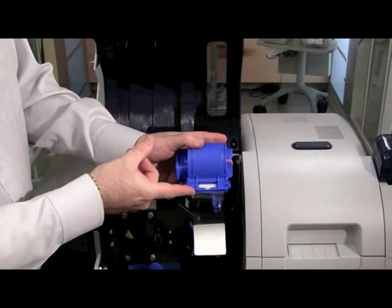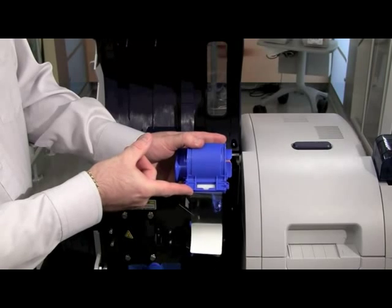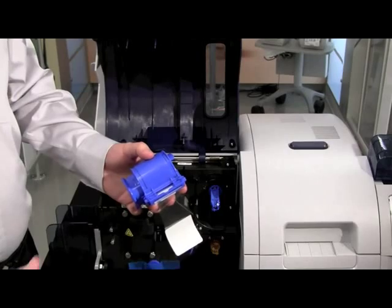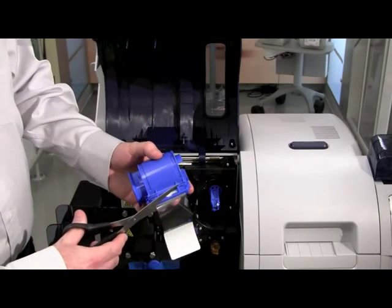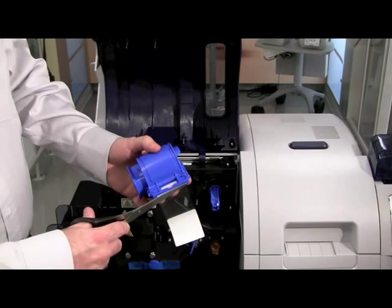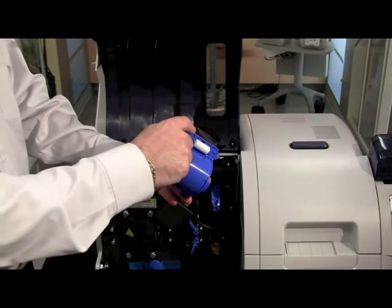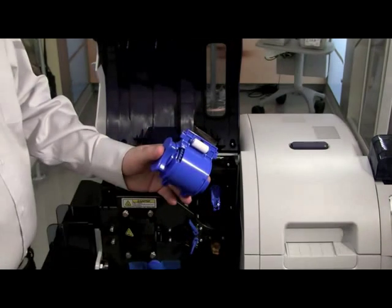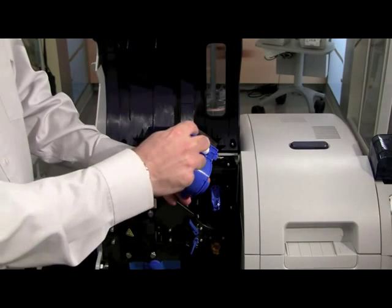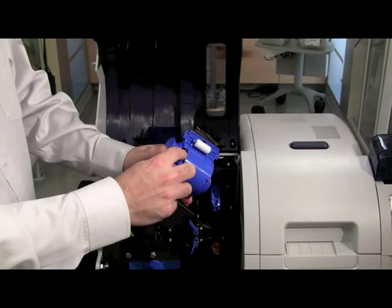To load the laminate cassette, take the cassette and slide it onto the spindle. Then secure the laminate cassette to the latch — you will hear an audible click and see the latch engage. Once you hear that and see the latch is in position, your laminate cassette is successfully installed.